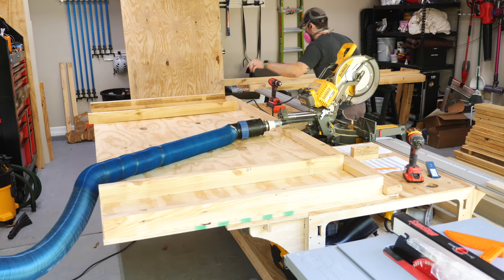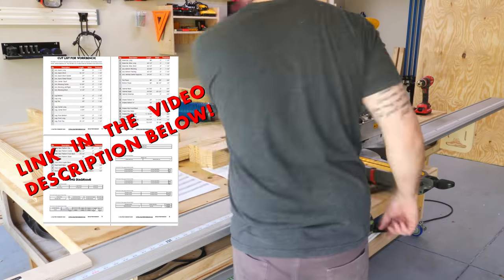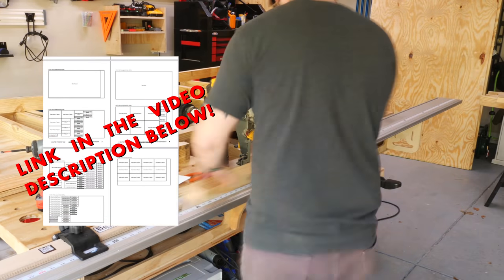I should also mention that I do have plans available for this workbench if you're interested in building one of these for yourself, and they include a detailed cut list, a cutting diagram, and a SketchUp file. I'll have a link to the plans in the video description below, in case you're interested.